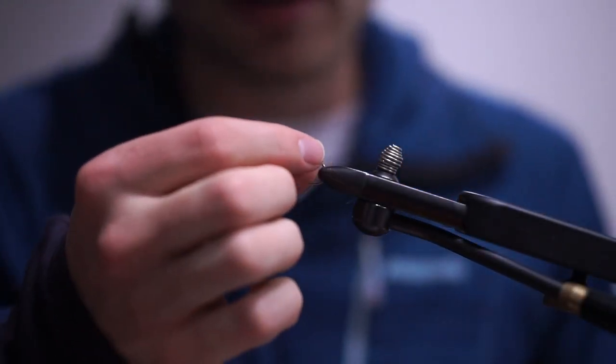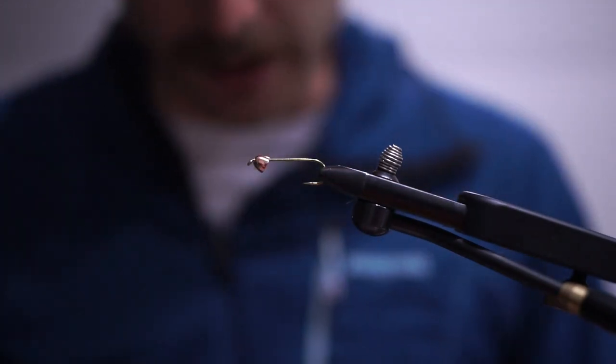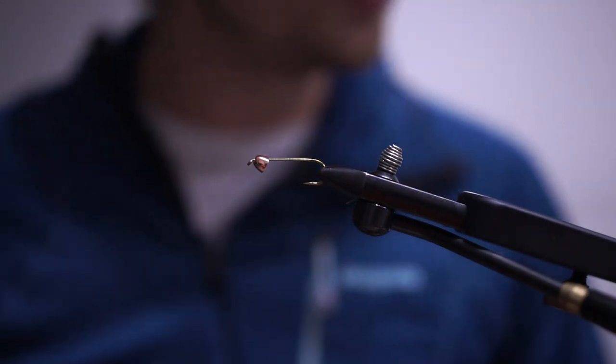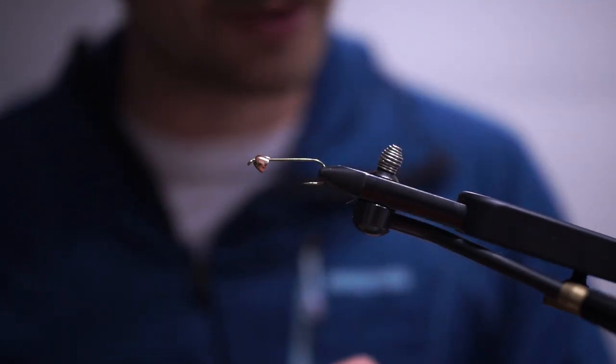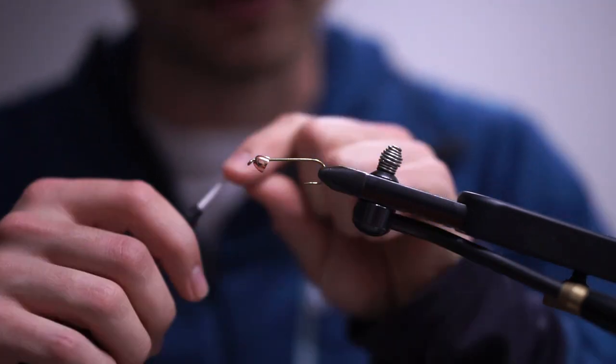We're going to tie up what is basically a fancy conehead woolly bugger, and a couple of my favorite colorways for this time of year. Streamer fishing out here has been really hot.